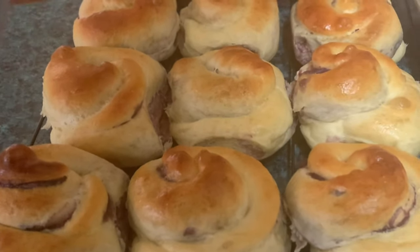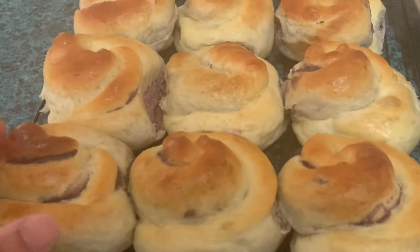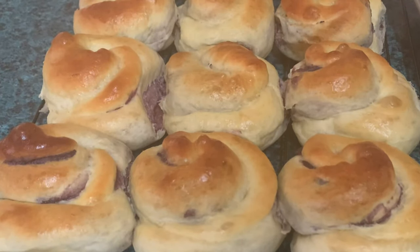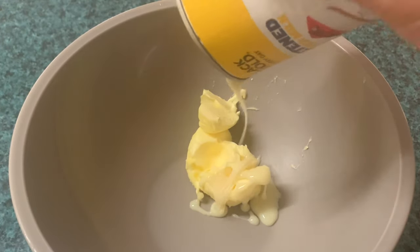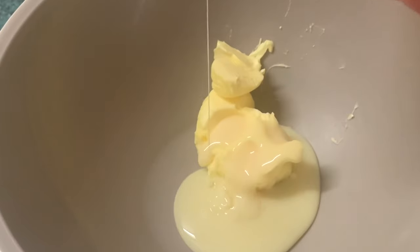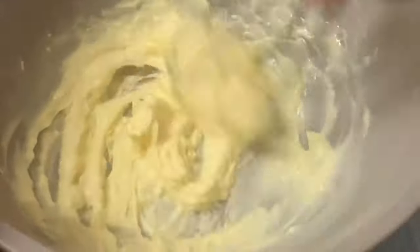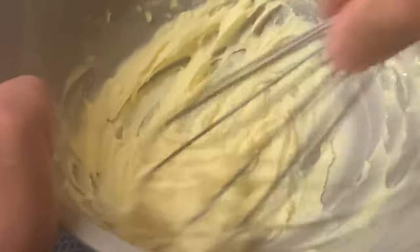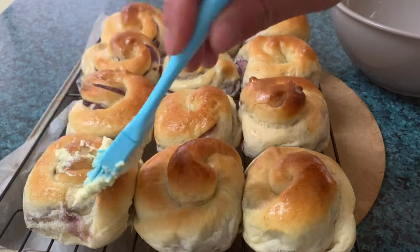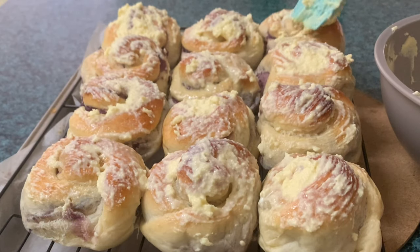Habang pinapalamig natin siya, umpisa na nating gawin ang kanyang toppings. Dito sa ating mixing bowl, mag-cream lang tayo ng butter at condensed milk. Siguraduhin lang natin na ang ating butter ay malambot na bago natin ihalo para hindi magbuo-buo ang ating cream. Kapag ready na ang ating cream at malamig na ang ating ensimada, ipahid na natin ang ating cream. Pagkatapos, budburan natin ang cheese.